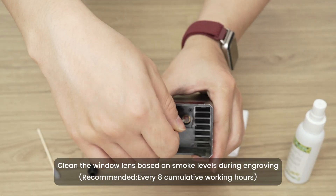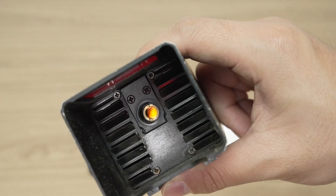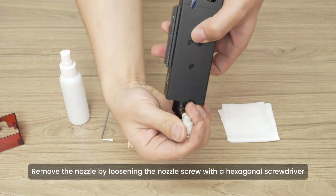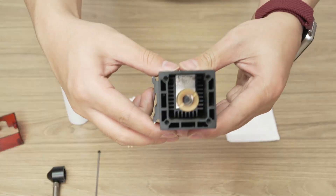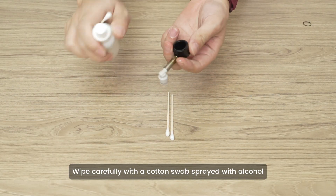Clean the window lens based on smoke levels during engraving. Remove the nozzle by loosening the nozzle screw with a hexagonal screwdriver. Wipe carefully with a cotton swab sprayed with alcohol.